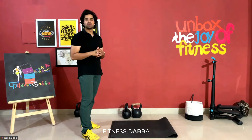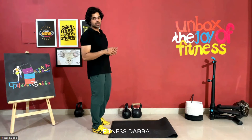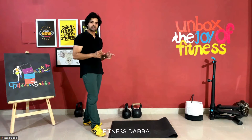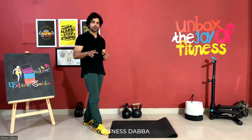So the exercise name is the push-up. As you know, the push-up is the best exercise for the chest. You can do the straight one, you can do the knee push-up, or you can do the easy one. I am showing you all three ones.